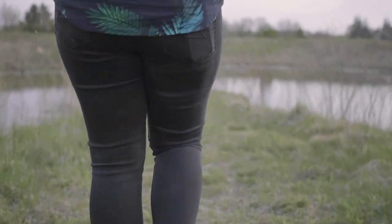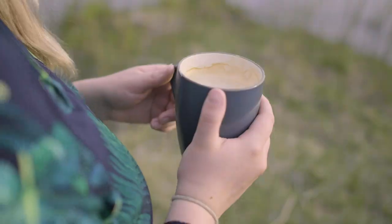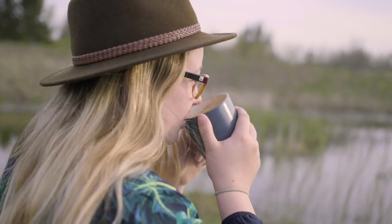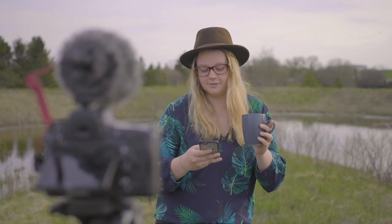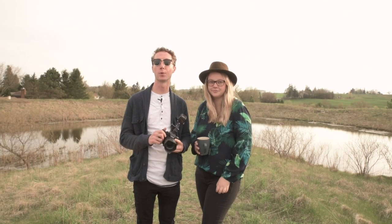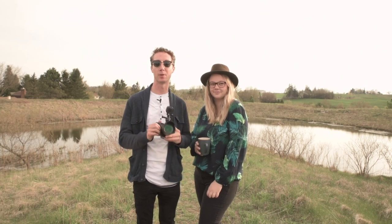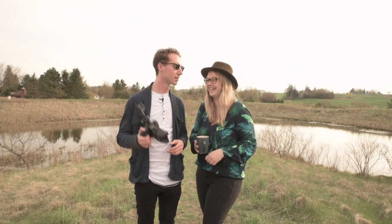And then film some rad video and now take some photos. So you found a cute girl, you found some props, you drove to a cool location. Now it's time to take killer photos for your Instagram feed, because remember your likes determine your self-worth as a photographer. So we're gonna get started here.